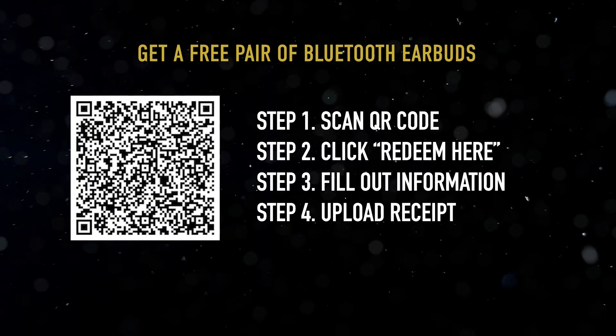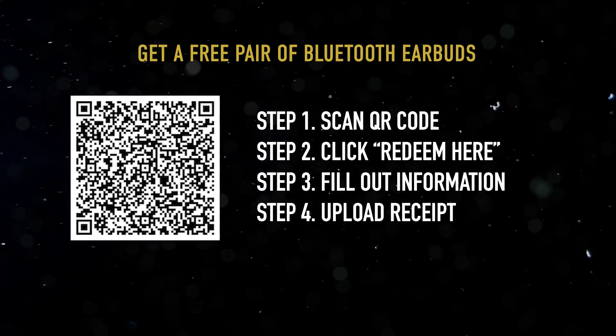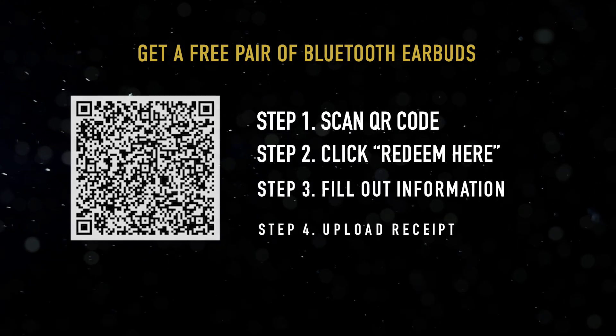To receive a free pair of Klein Tools Bluetooth Jobsite Earbuds, scan the QR code or visit the link below for more information.